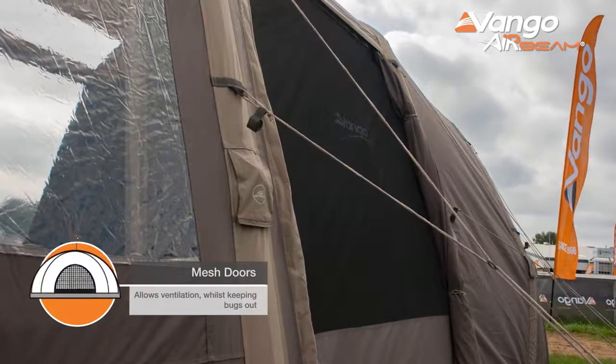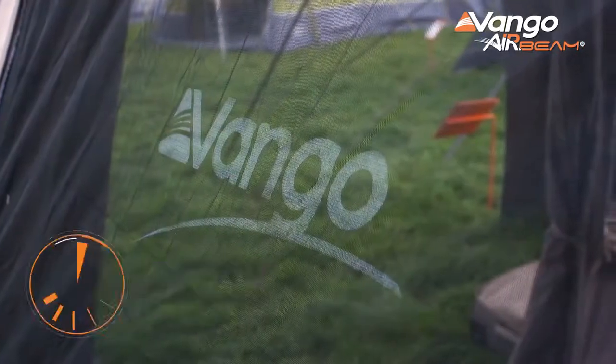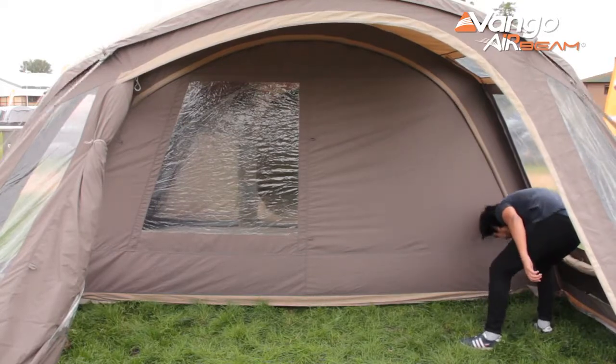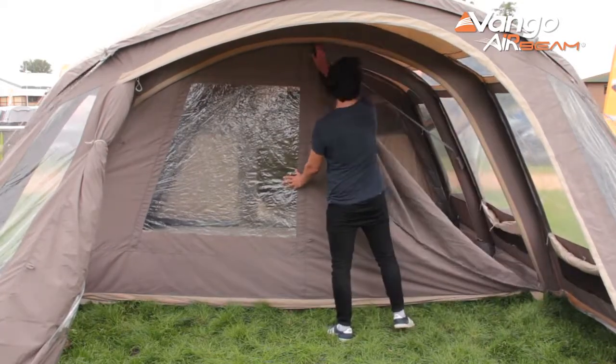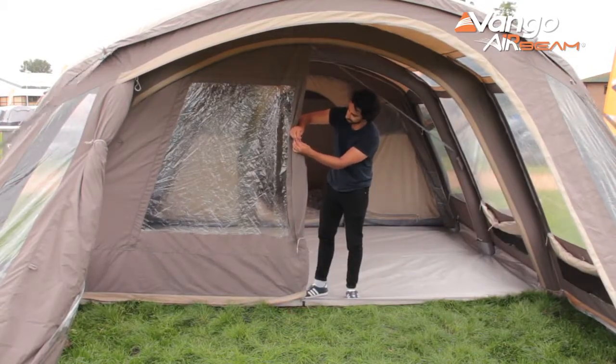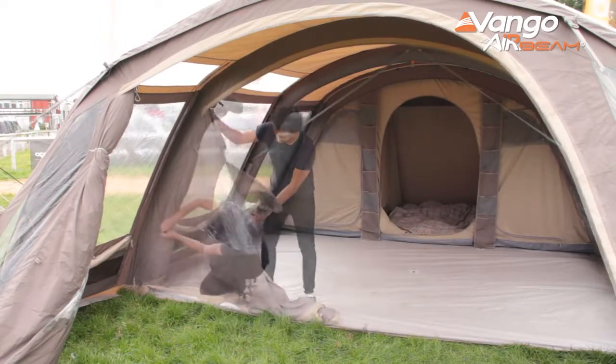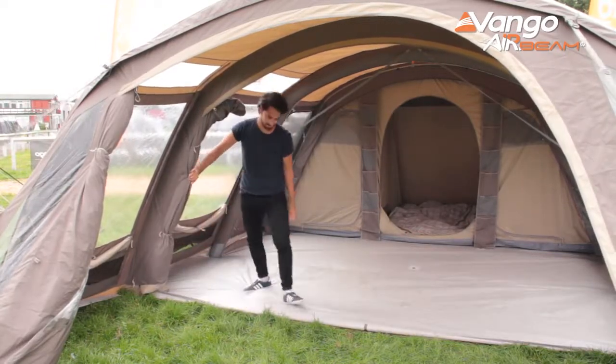The flysheet doors all feature a second mesh door, or on some models the ability for the entire front wall of the tent to roll away. This gives you great options for ventilation, seeing out of the tent, or in some cases the ability to open the entire front of the tent for maximum airflow and being able to sit in your tent looking straight outside.